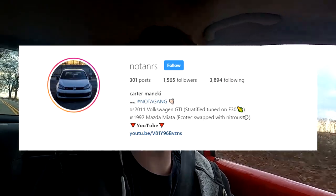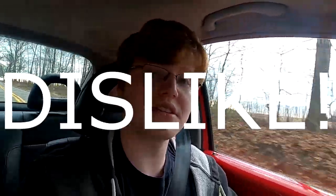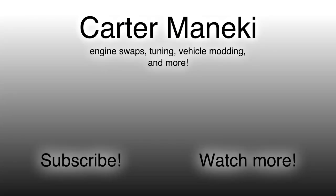I hope you all enjoyed, and as always be sure to follow me on Instagram for more GTI and Ecotech Vienna content, and be sure to follow my girlfriend on Instagram for Beetle content. Be sure to like the video if you liked it, dislike it if you didn't, and be sure to subscribe. I'll see you all next time.